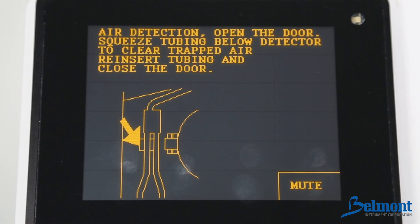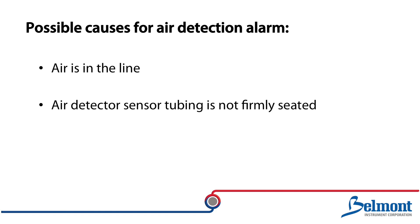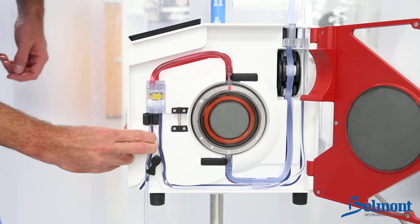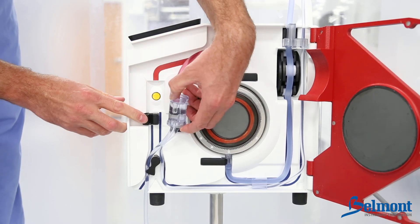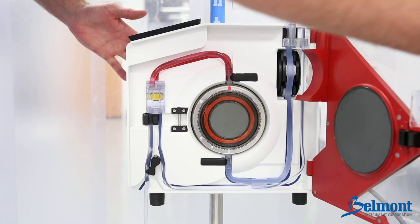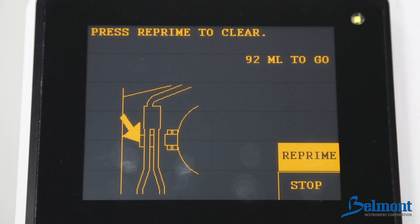The air detection alarm would be triggered if air is in the line, the secondary air detection sensor is not firmly seated, or if the air detector sensor is dirty. First, open the door to silence the alarm. Squeeze the tubing directly below the air detector to clear any trapped air out of the sensor. Check the air detector and make sure that it is clean and the infuse line is properly seated inside the air detector. Finally, press reprime. The system will resume infusion when the repriming process is complete.